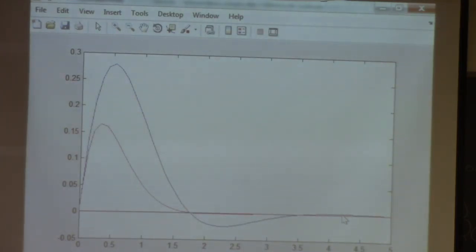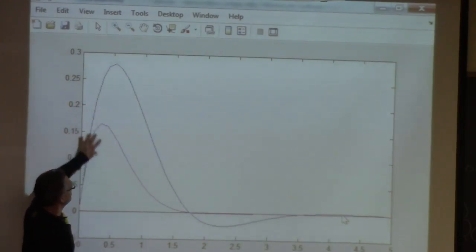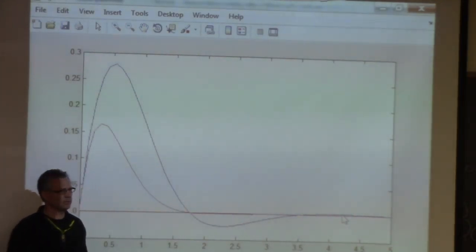See, that's much better actually, right? So I doubled the gain — deviation from the set point is smaller, gets back to the set point, there's no oscillation whatsoever, so that would be an improvement.